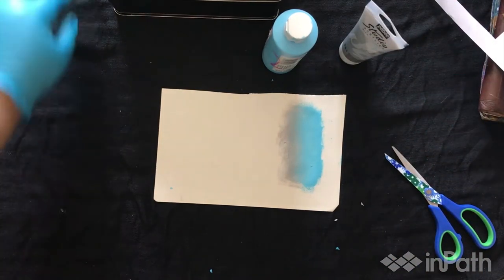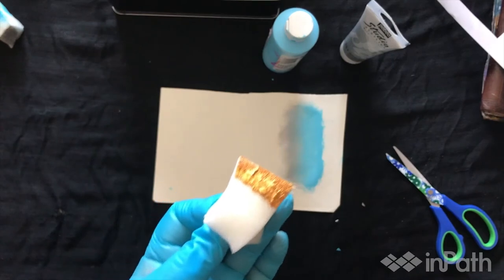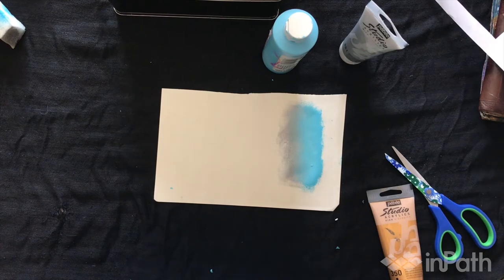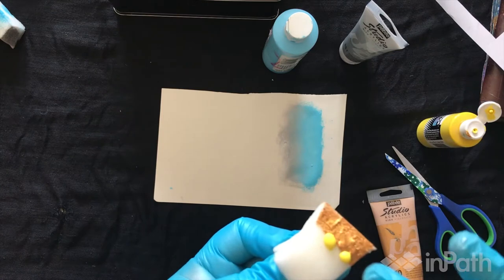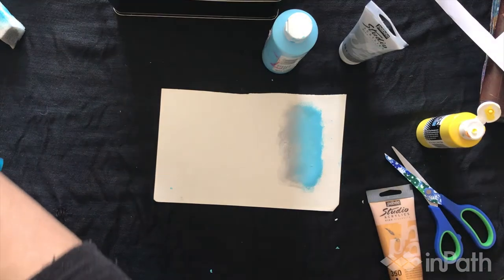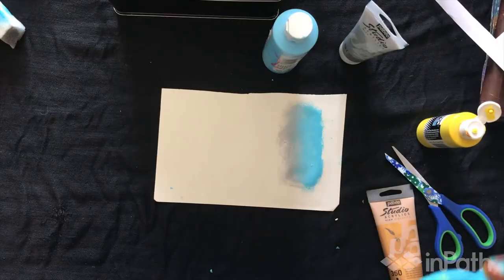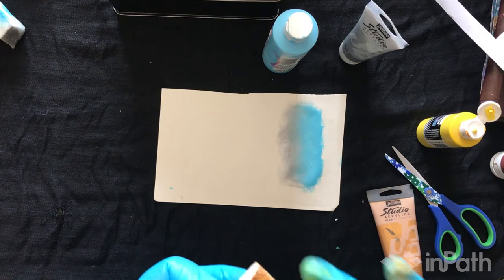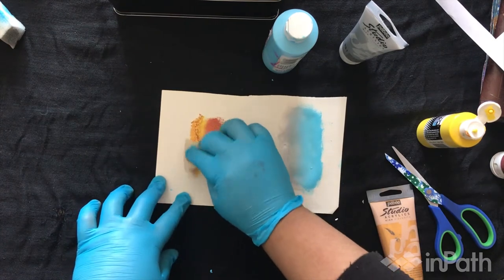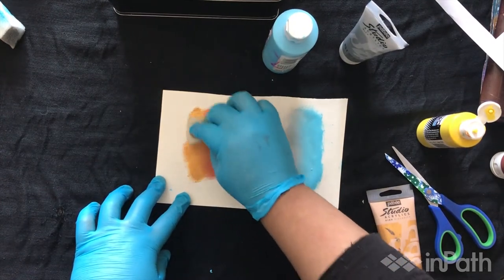Now let's go for gold — same thing, new sponge. But this time I want to try something different. I'm going to add some gold and then maybe brown or actually copper — I like this one, it looks nice. I think I may have added too much, but it happens. Let's start dabbing up and down to blend it better.